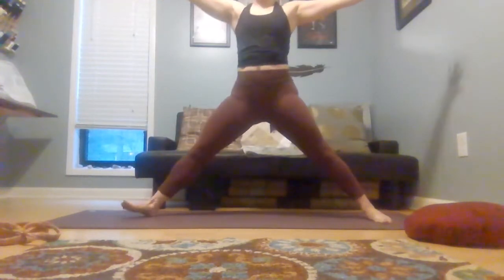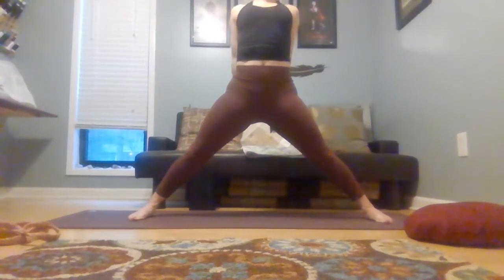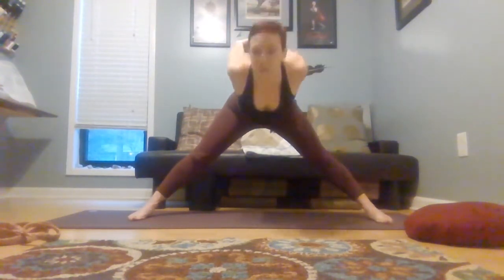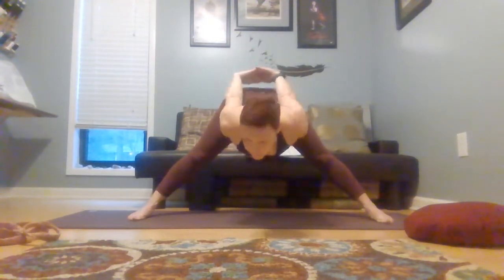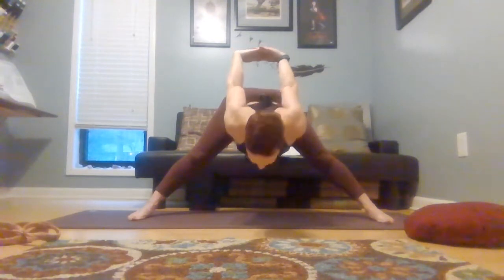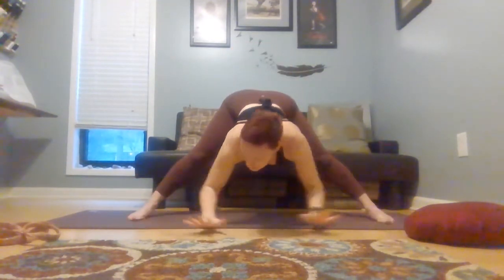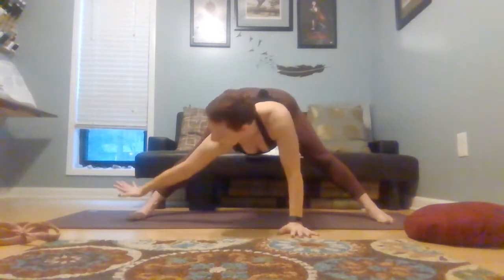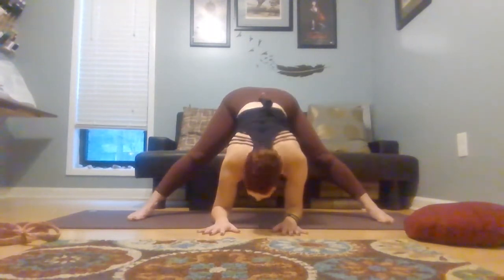And then all the way up, turn all ten toes in. Take your hands clasping behind your back, lengthen down to open the chest, and then just bow forward — wide-legged forward fold. Your hands here can float off your back; they may barely float or they may come all the way up, depending upon your shoulders and what works for you.